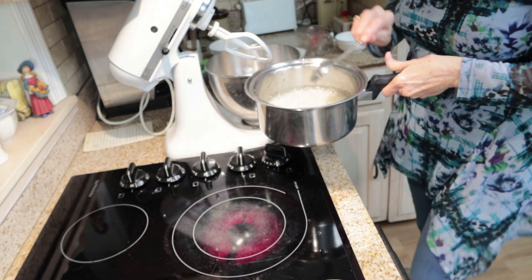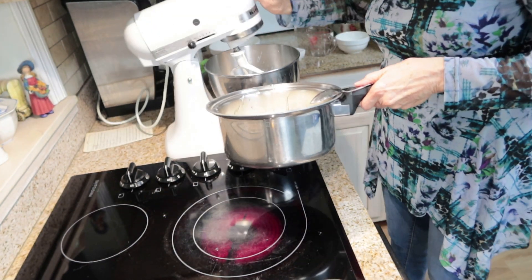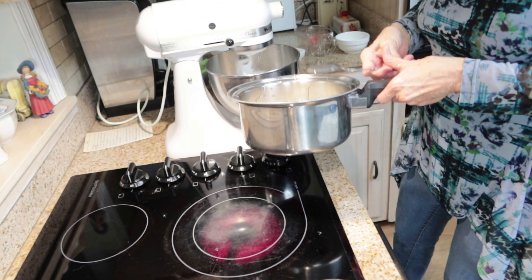Now I'm going to pour the syrup over my egg whites while I beat them on high speed.